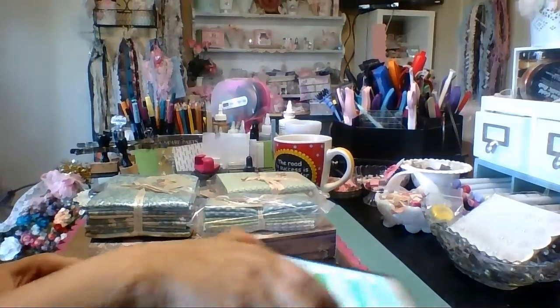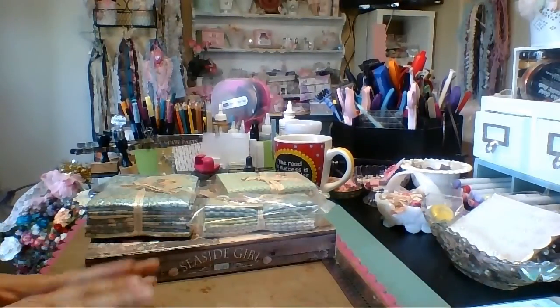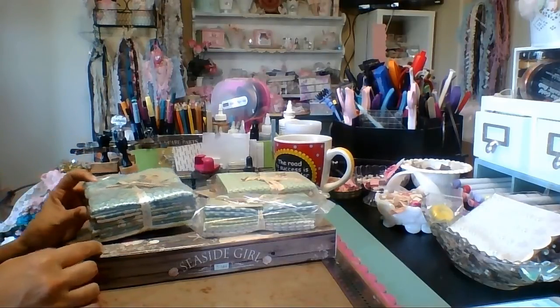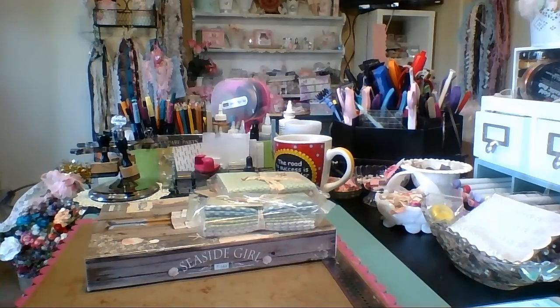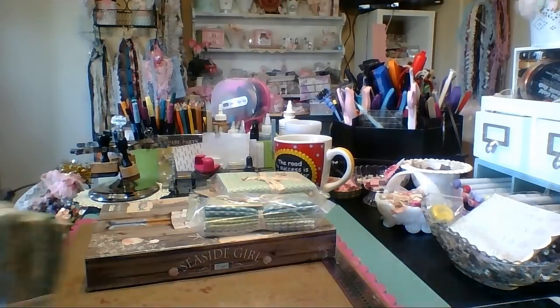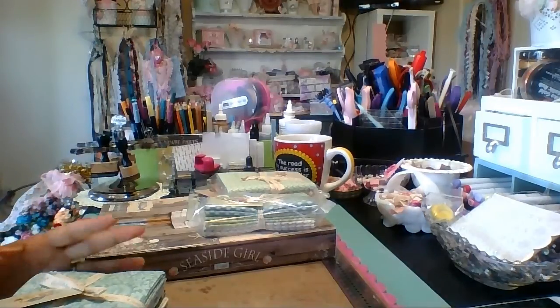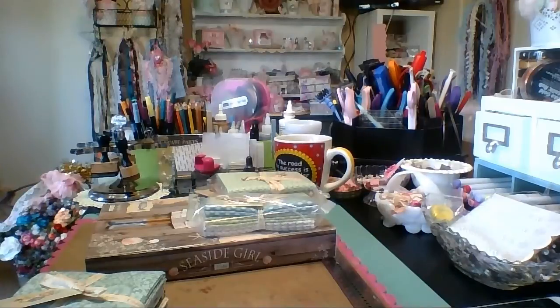Hi everyone, it's Shaytown Tracy. I still have to show you the Graphic 45 papers, but I forgot to show you this yesterday, so I wanted to show you this before I left for the day. I'm going to meet my Arizona crafting friends for lunch out in Westgate — it's Teresa's birthday, so we're celebrating that and going out towards her neck of the woods, which is about an hour away from us. But she travels over an hour to see us once a month, so we wanted to go out there.